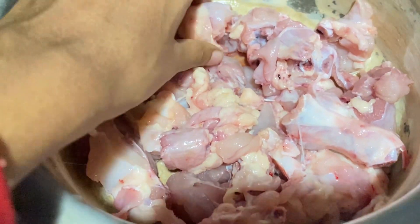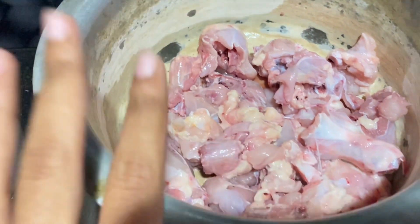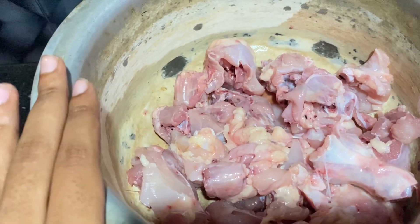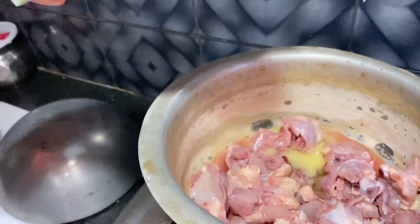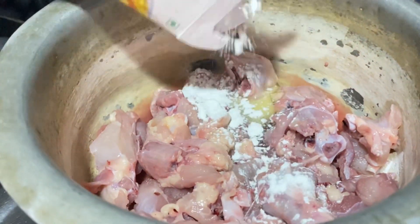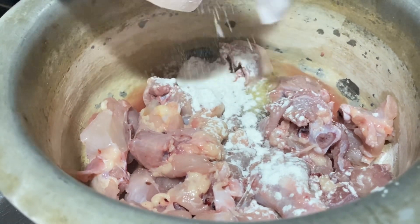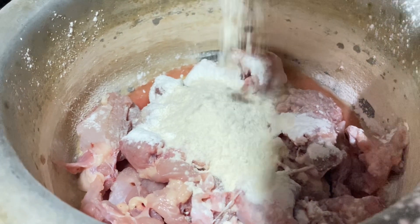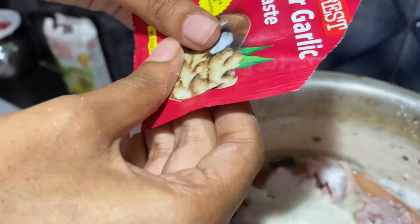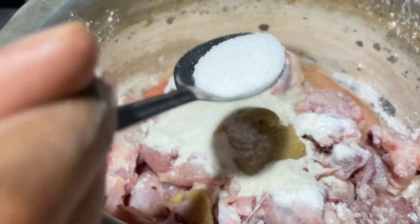We will take chicken cut into small pieces like this. Now we will marinate this chicken to fry them. I'm going to add cornstarch — you can add corn flour — and also some refined flour as per required. Now I'm going to add ginger garlic paste as per required, and salt as per taste.